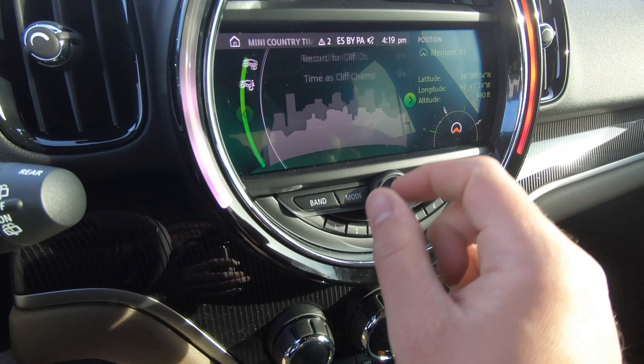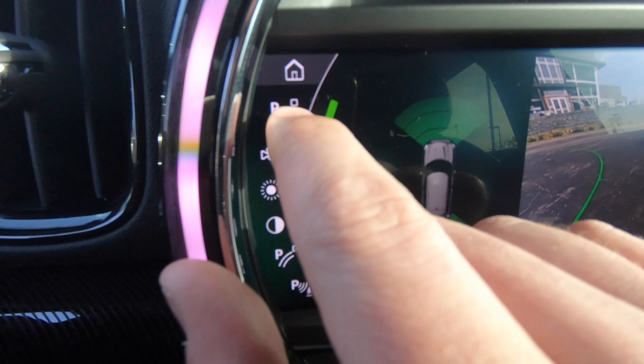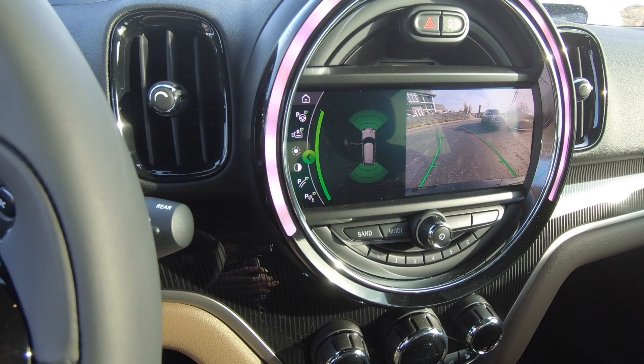Now if I put the car in reverse, you'll notice a parallel parking button right here — that's the automatic parallel parking. So this car will park itself. I've got the reverse camera, parking sensors, and all that. I'm going to try to demonstrate it, so I'm going to find a spot where I can actually parallel park and give you guys a better idea of how it works. The car is now scanning for parking spaces.